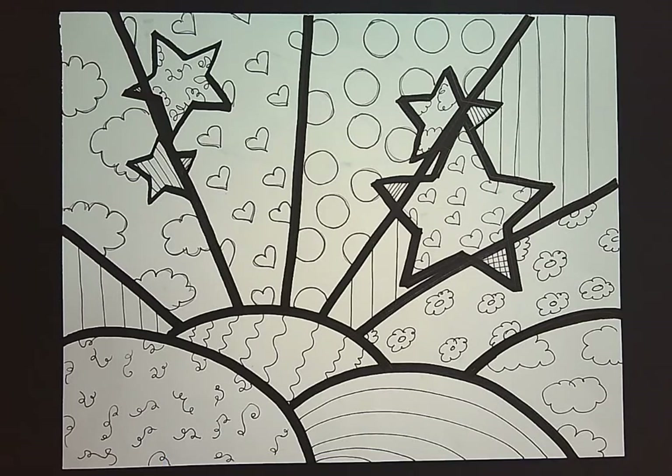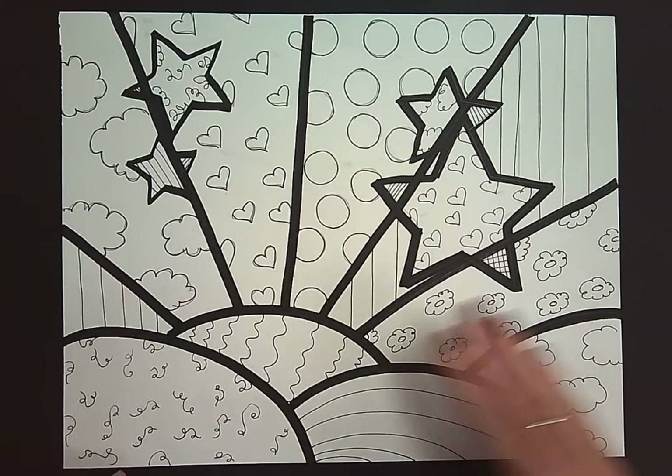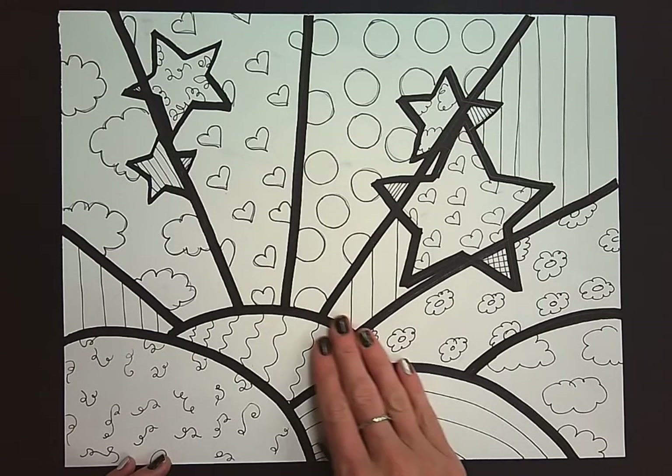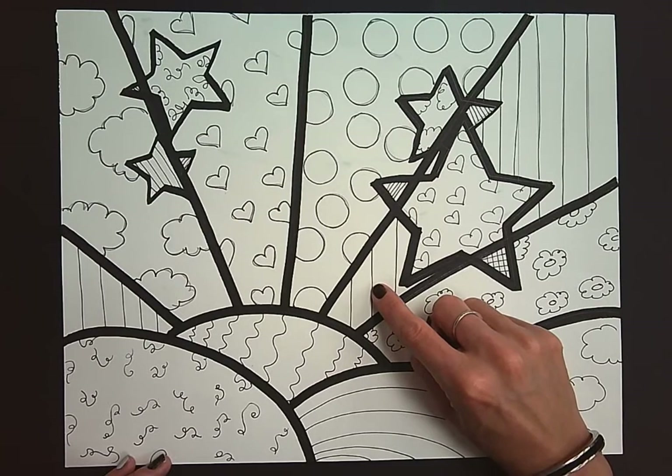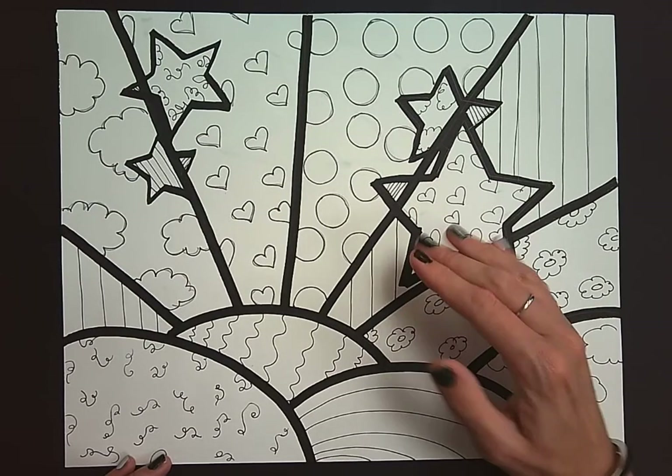Today we are going to go over the coloring step for Ramiro Brito's artwork. At this point you should have your abstract landscape outlined with thick lines and then ultra fine lines where our patterns are. Today we're going to begin the coloring step.